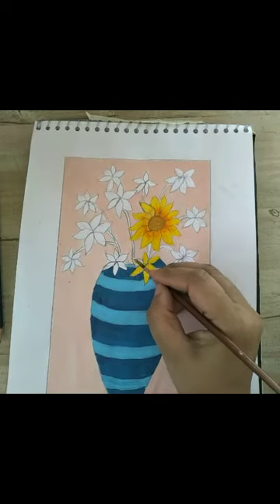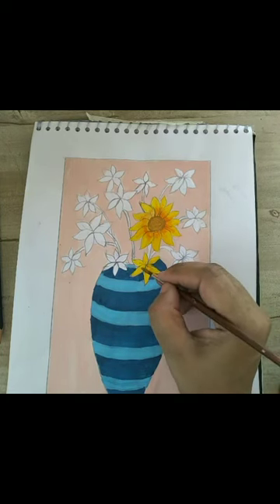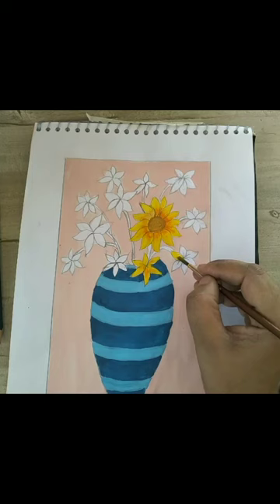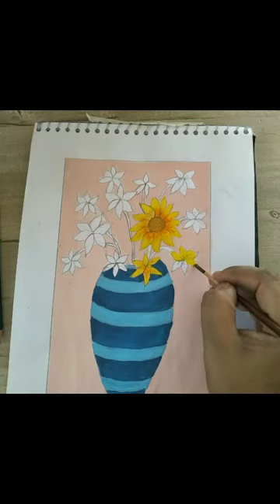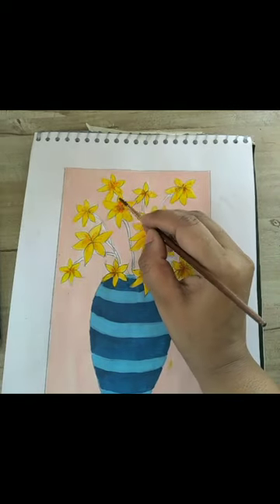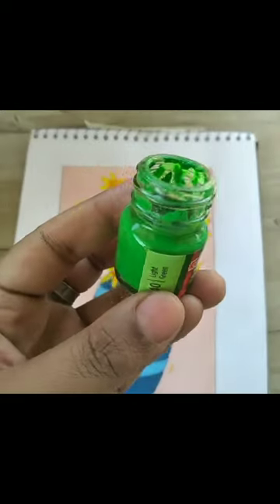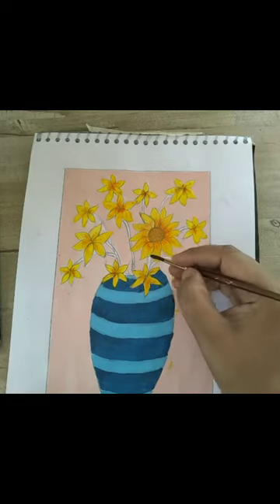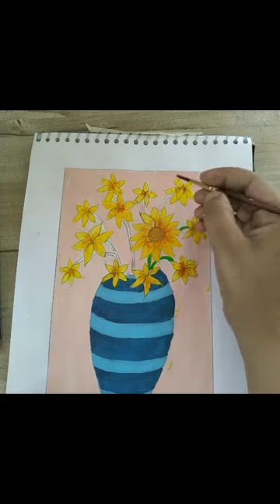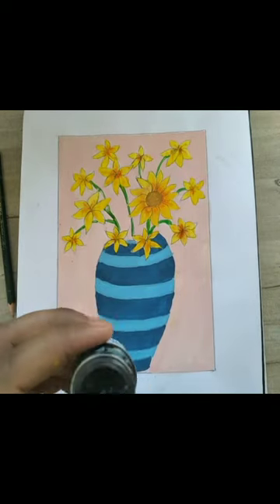In the same manner, one by one I will color all the flowers of this pot with ochre yellow and orange color, keeping some shades with orange. Afterwards, for the flower sticks I have taken light green color and will fill all the sticks with light green.